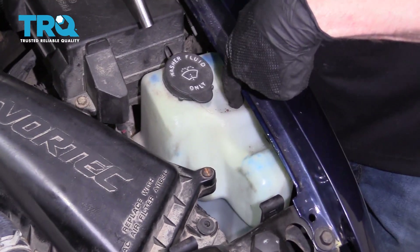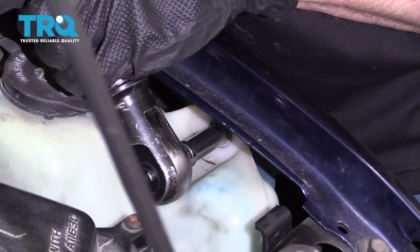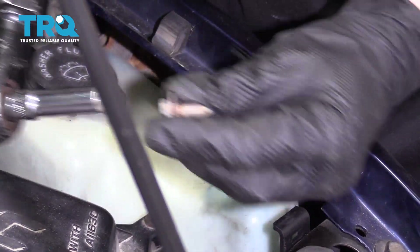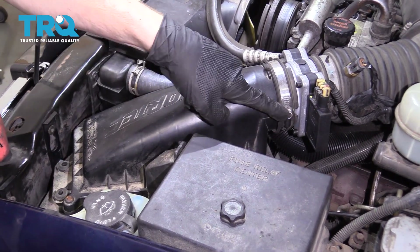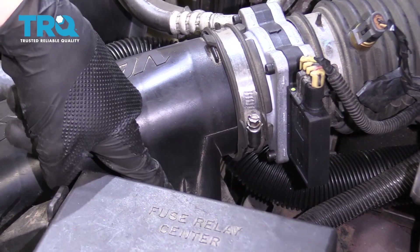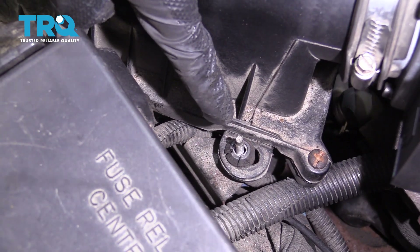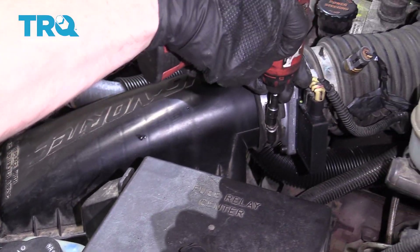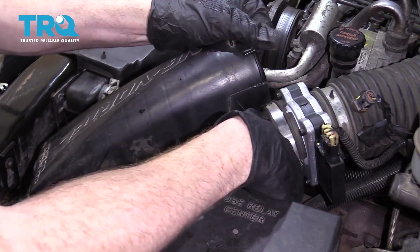The cable goes right behind your washer fluid tank, so we're going to remove this mounting bolt right there. Now we can move this around a little bit. Next, we need to remove the air box from the truck. To do that, I'm going to loosen this clamp right here, and then there should be a mounting nut located right down here — ours is missing, but if yours is there, go ahead and remove that as well. Remove this from the air box and then lift the air box up and out.